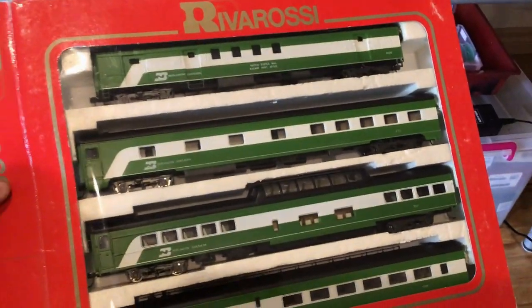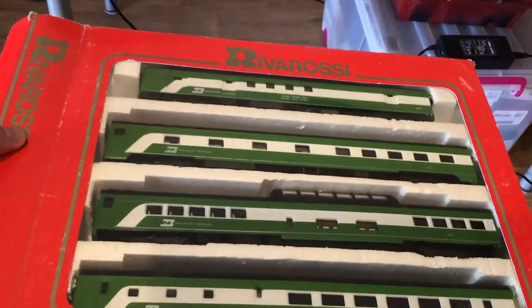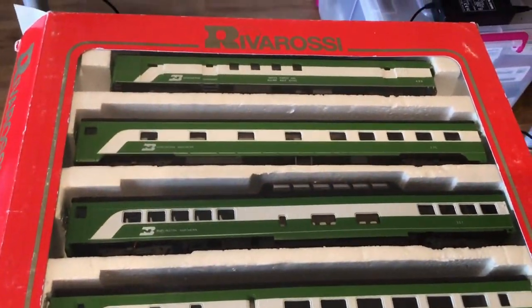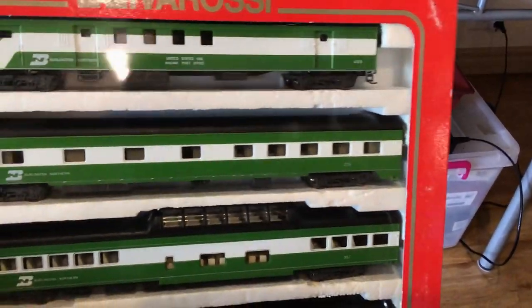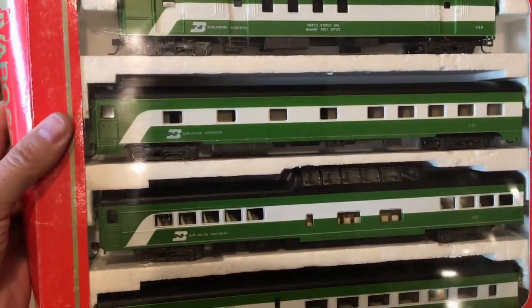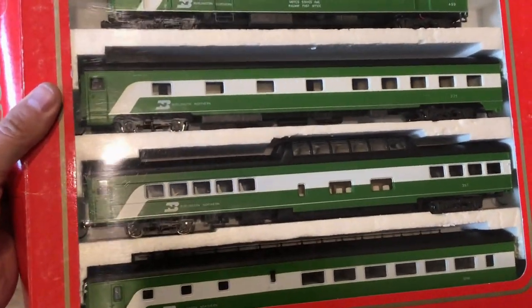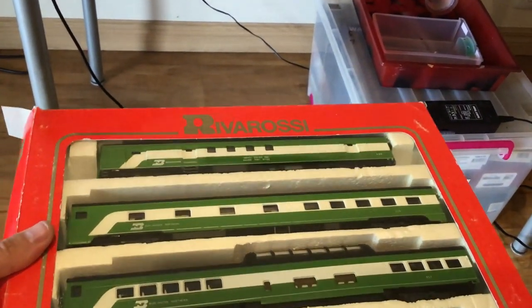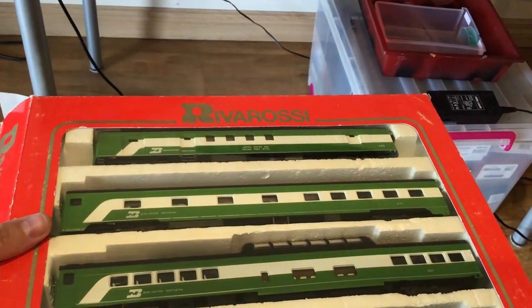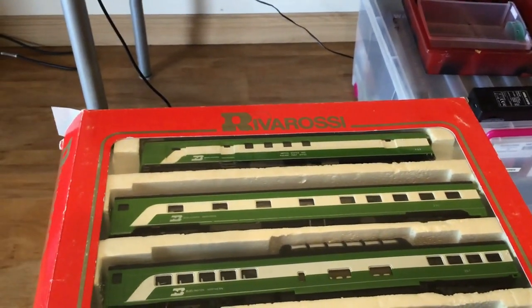This is the River Rossi passenger set. I'm going to be putting lights into it, upgrading it with metal wheels and KD couplers. I've already upgraded the couplers, which I'll explain briefly later. The wheels were metal but the axles were covered with a plastic sheet, so we had to change that for installing the lights.